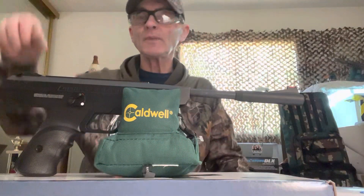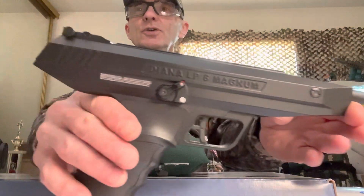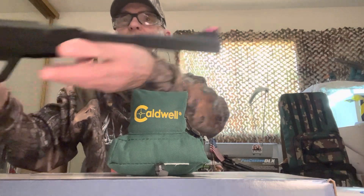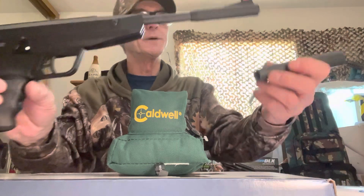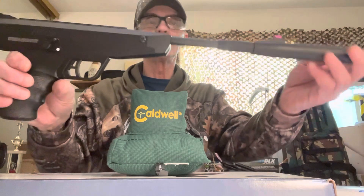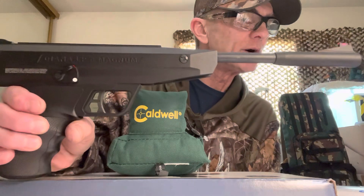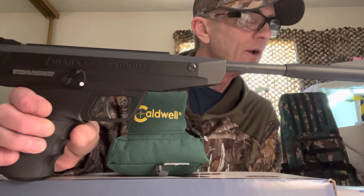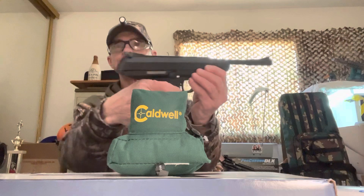Here's the monster pistol — look at this thing, it's huge. It's 21 inches and it comes with the cocking handle on the front, which makes it even longer. With the handle off, the overall length is only 17.7 inches.